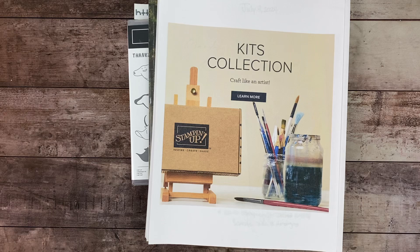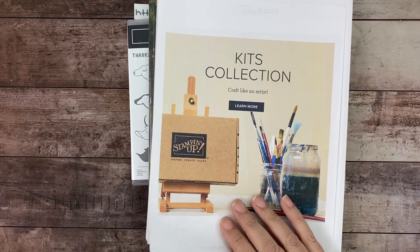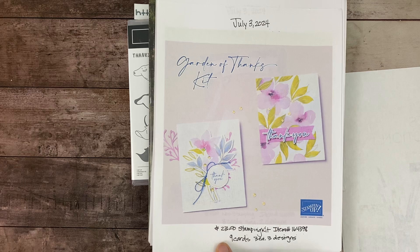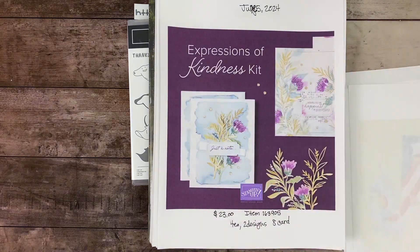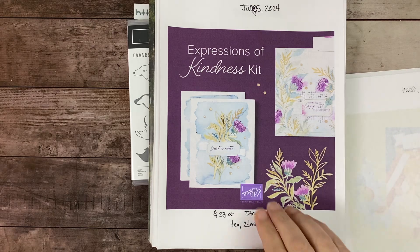The Kits Collection will have new kits coming up shortly — I believe around the 6th, which is usually the first Tuesday of the month. Be on the lookout in my online store. The July kits still available are Gardens of Thanks — three card designs for nine total cards — and the non-stamping kit with eight cards. Expressions of Kindness should be back in the store soon; the stamp set that comes with it for free is amazing.